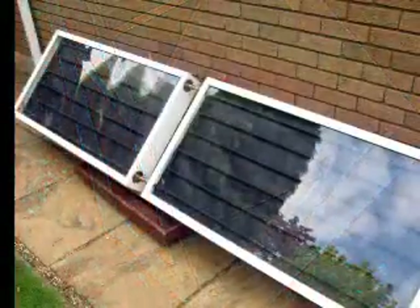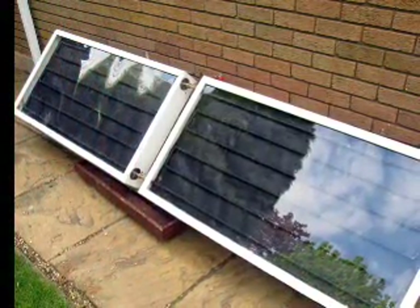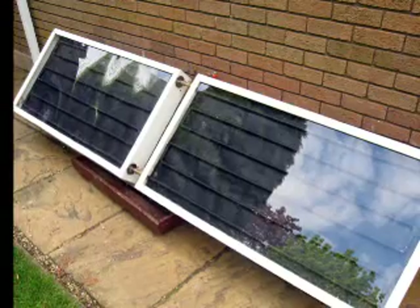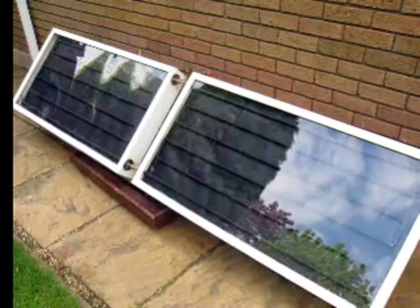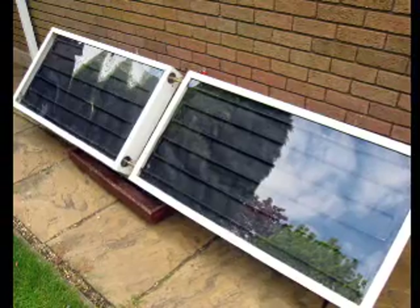The original hardboard backing was replaced by aluminium sheet which proved to be far more successful. It's amazing what you can make from scrap copper hot water tanks from down the local scrap yard, some pieces of UPVC from a DIY shop, and some clear acrylic sheet again from the local DIY store.